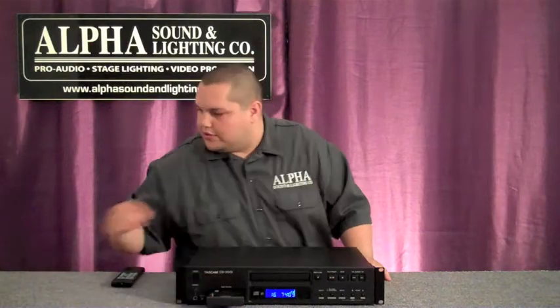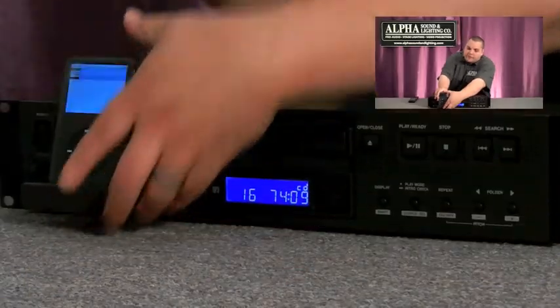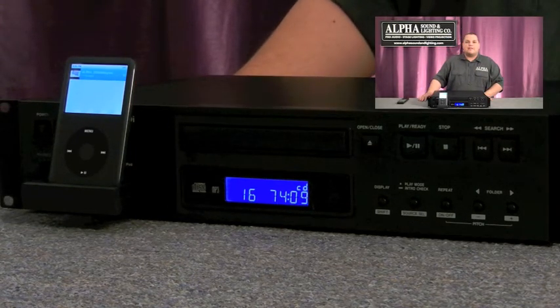The built-in iPod dock works with any of Apple's iPods and also works with the iPhone. Just remember that if you're using your iPhone, to put it into airplane mode, otherwise everyone's going to know when you get a message.